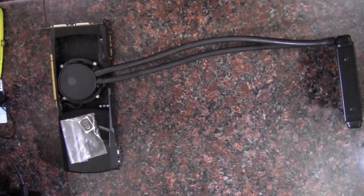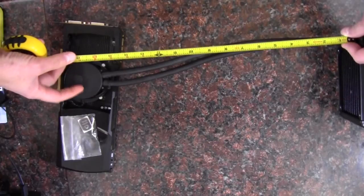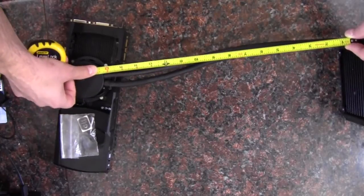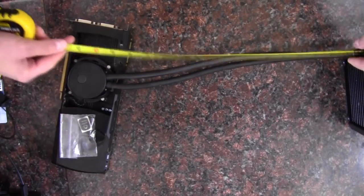I decided rather than typing out an explanation, it might just be better to show. If we take the ruler here and go right to the radiator and then extend this tight, we get about 16 inches.